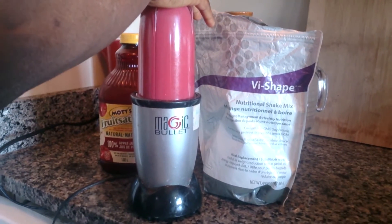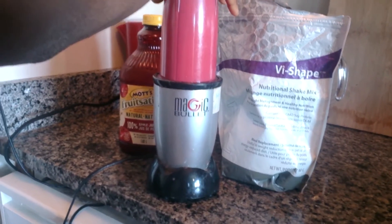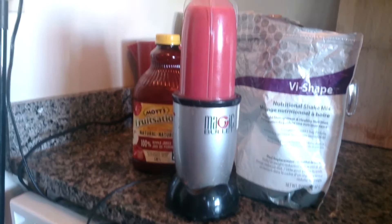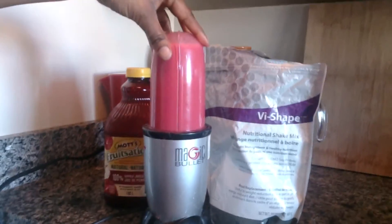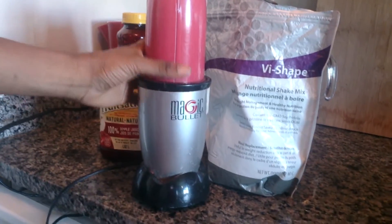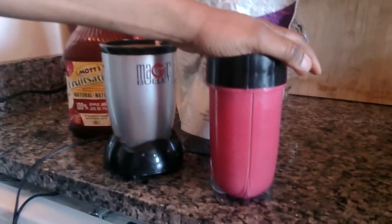Looking good, really good! There are a lot of health benefits to beets — you might want to look up the beets. I'll probably have some kind of video in the near future about the health benefits of beets, but it's something you definitely want to add into your weekly diet.